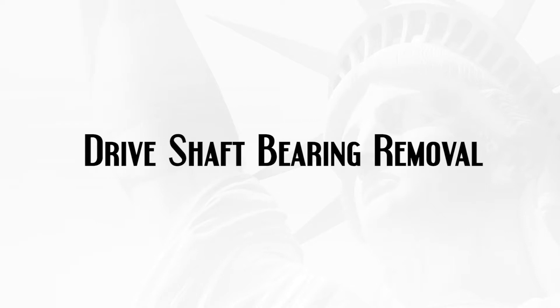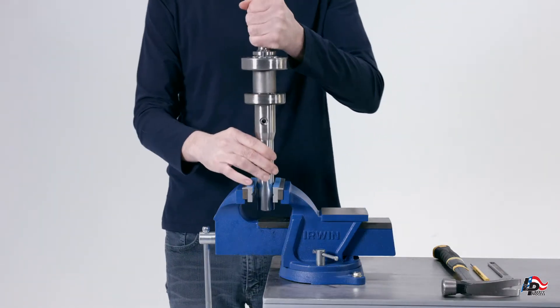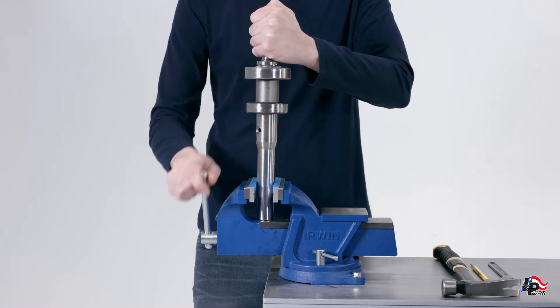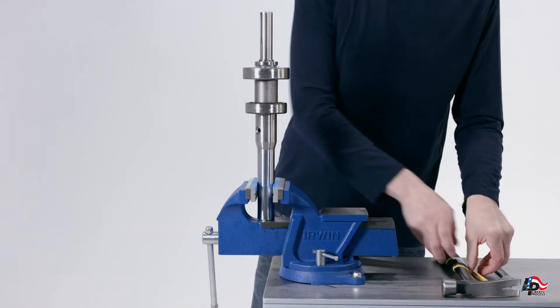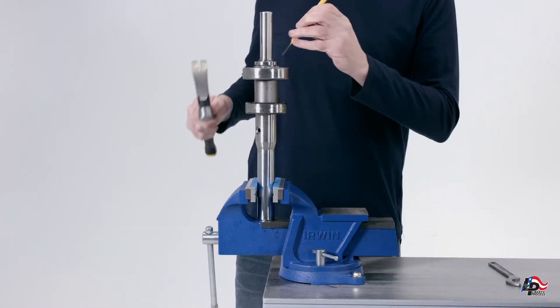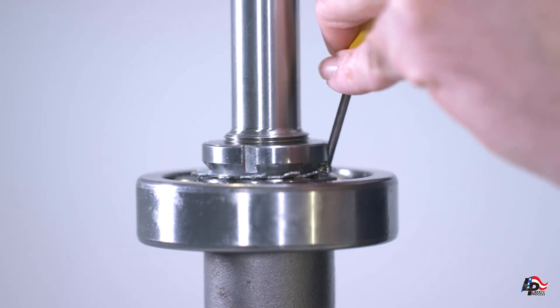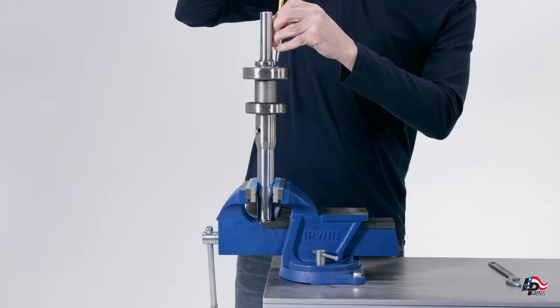Drive shaft bearing removal. The pump bearings can now be removed from the pump drive shaft. Place the drive shaft vertically in a vise with the keyway facing up. Remove any grease from between the axial and radial bearings; if salvageable, the grease can be saved and stored for reuse. In order to remove the bearing lock nut and bearing lock washer, tap a small screwdriver with a hammer to bend the lock washer tab out of the slot on the lock nut.